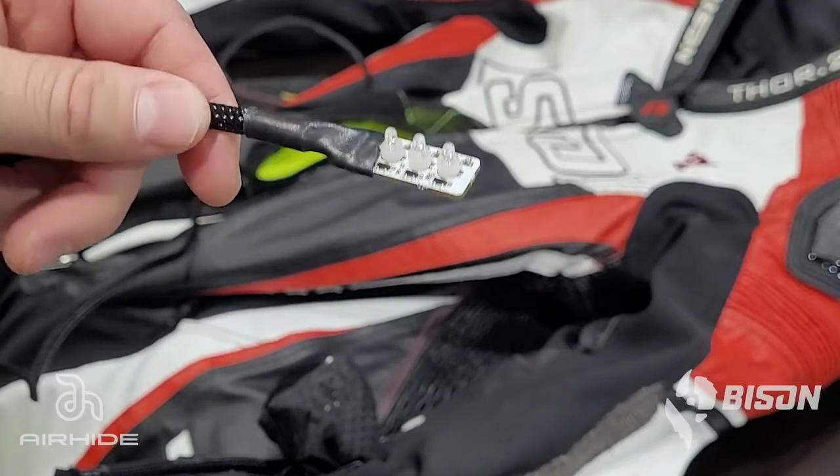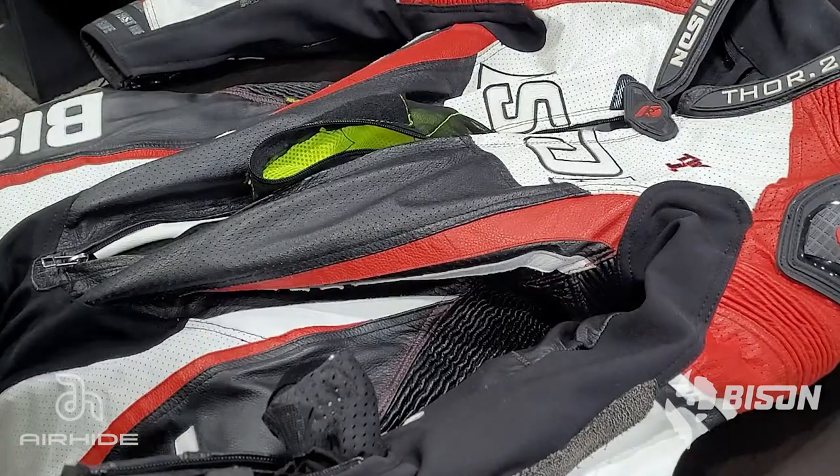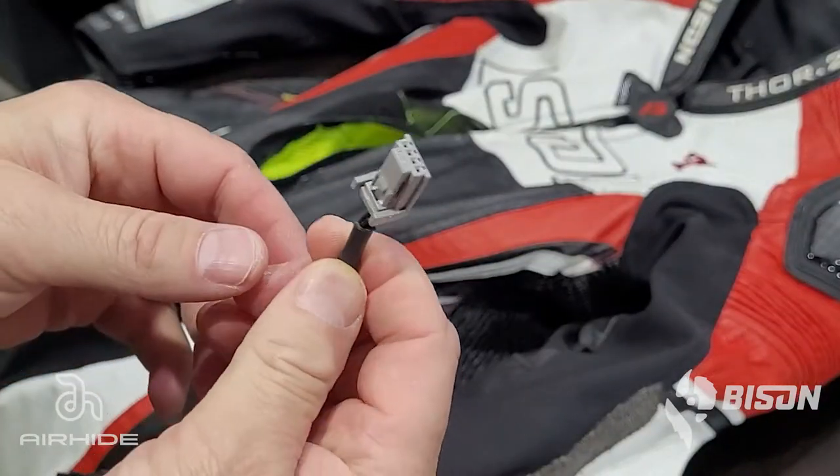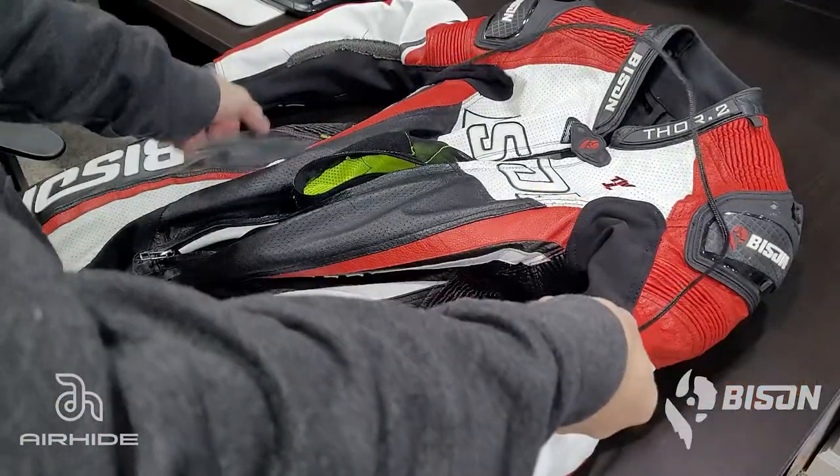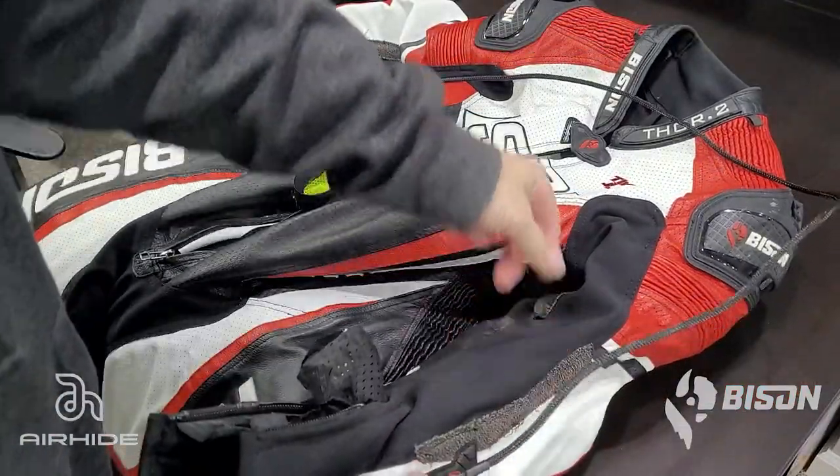You will need to order the LED harness from Alpinestars directly. On one end you have the LEDs; on the other end you have the plug which connects to the back of the vest. We're going to start by installing this through the arm.